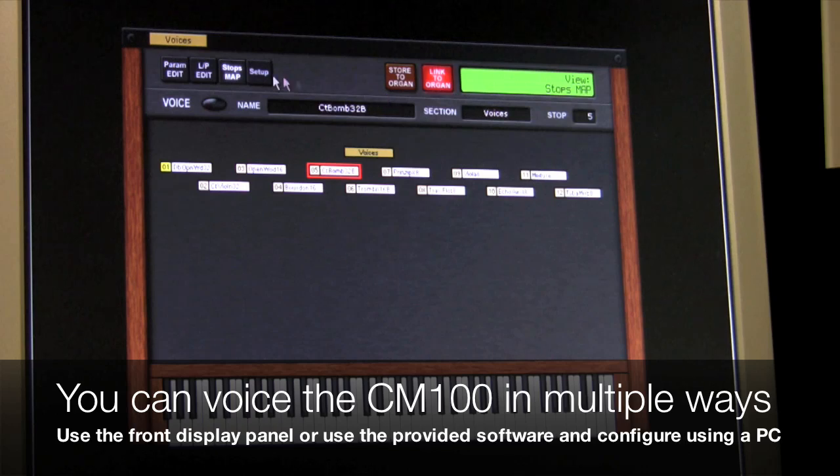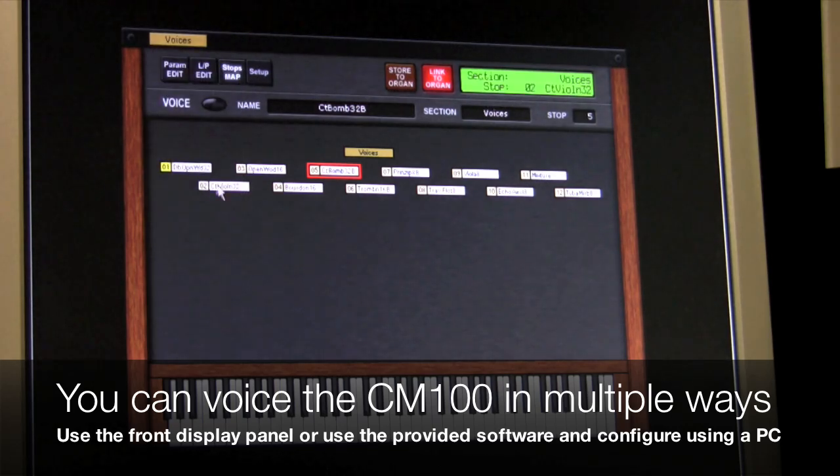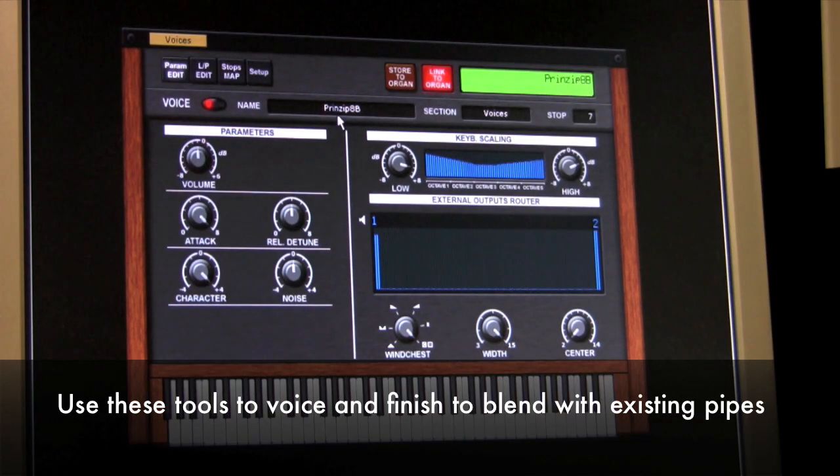Looking at the front here, we've got our voices. If we turn that on, it tells us which are the twelve voices we are using at the time, and they're mapped along here. So we can take any of these voices. Here we have selected our Principal voice, which we're going to edit now.